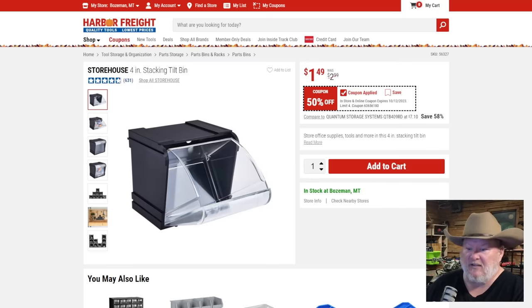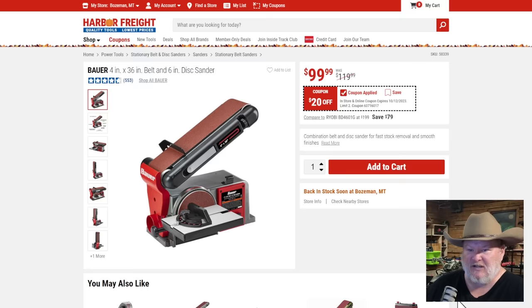Storehouse stacking bins — they're nice little bins, but not the system I'd go with. I'm more of an open parts bin person myself. The Bauer 4x36 belt sander — everybody and their brother has one of these, but everybody is also asking a lot more money than this right now. If you've been thinking about getting one, that's a buy-it-now kind of price, jump all over it.